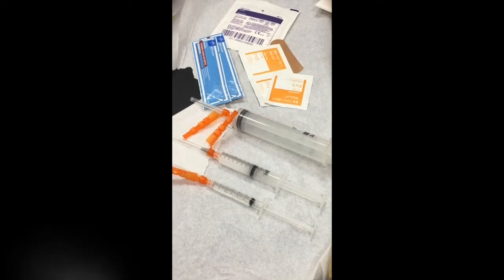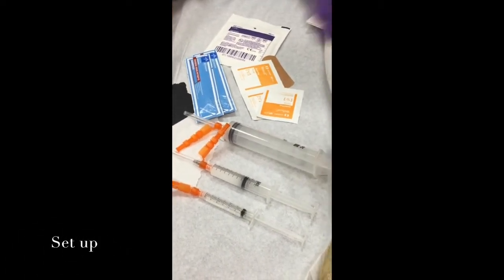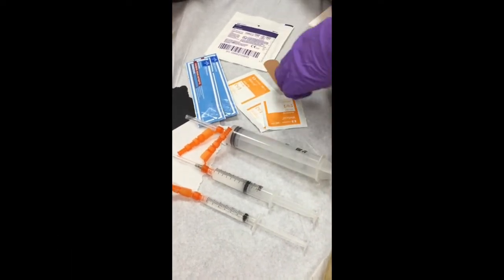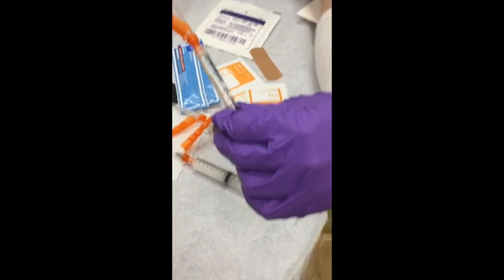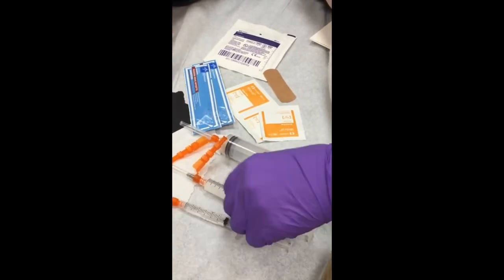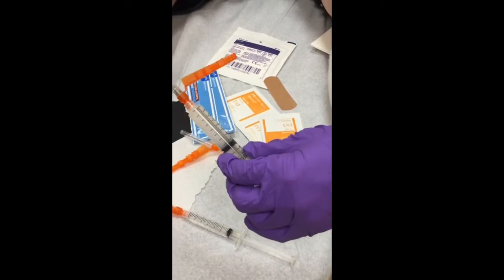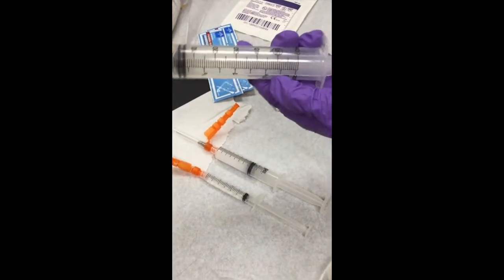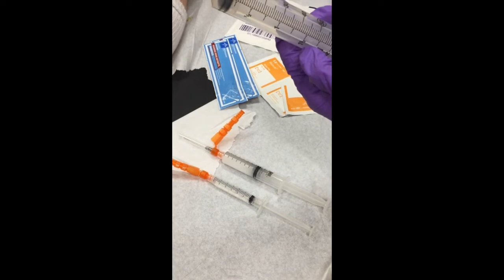We're going to perform a standard knee aspiration cortisone injection. We have all our items set up on a table: two sticks of standard betadine, a couple of alcohol pads, gauze to wipe off, and a band-aid. We've drawn up a few cc's of 1% lidocaine as a superficial local anesthetic on a 25-gauge needle. For the cortisone injection, we use 6 cc's of 0.25% Marcaine mixed with 40 milligrams of Kenalog, and a 60 cc syringe loaded with an 18-gauge needle.